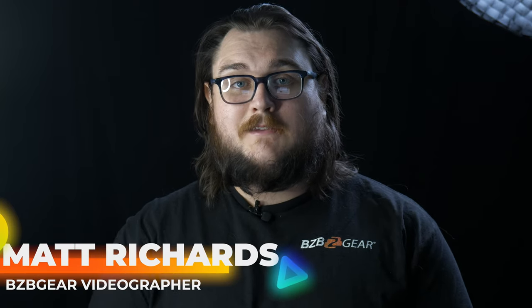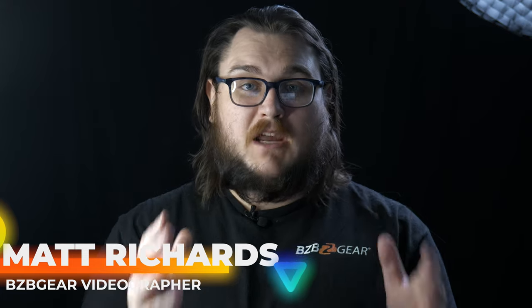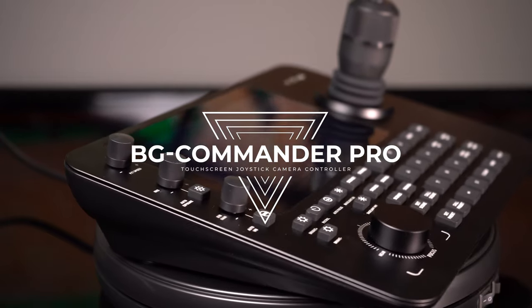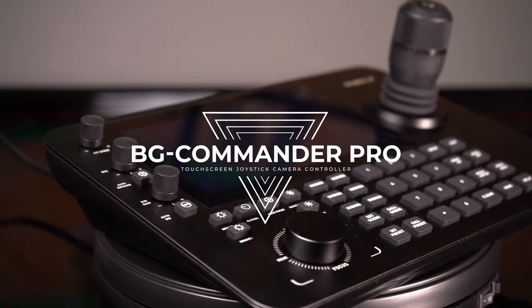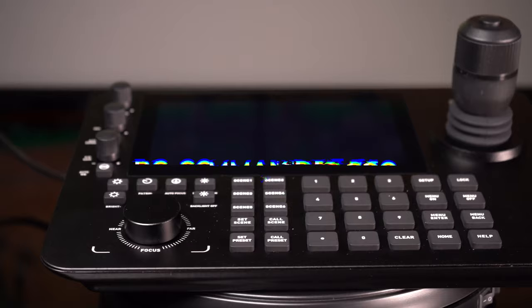Hey BZB Gear fans, my name is Matt and today we're doing a little bit of a product preview. We're going to be talking about the Commander Pro Joystick. If you're not already familiar, we have our Commander, but we also have our Commander Junior, which we've been showing off a little bit. Both of these are our own joystick units.